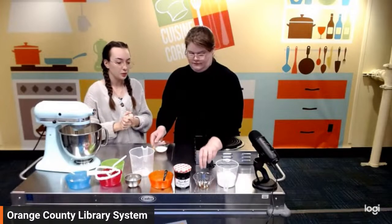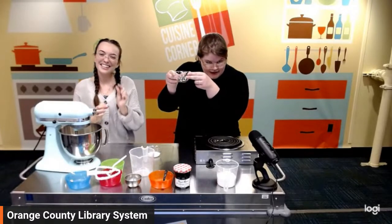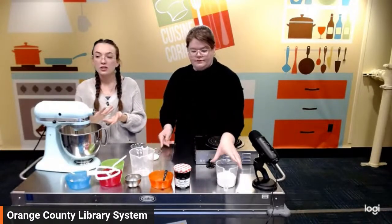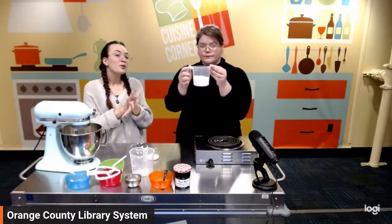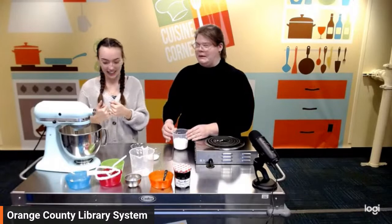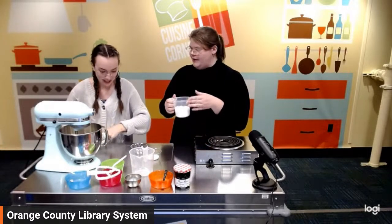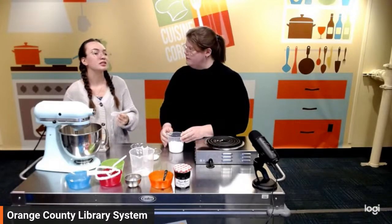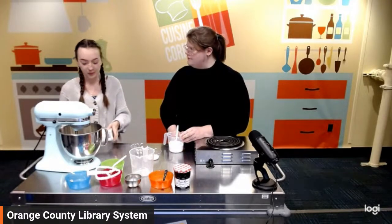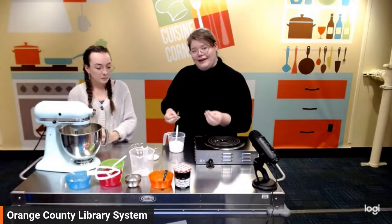For the glaze, it is very simple — three simple ingredients. We have a teaspoon of vanilla extract, about one to two tablespoons of milk — you can use plant-based milk or whole milk like we have here — and this is a cup of confectioner's sugar, also known as powdered sugar. I was really scared when I was pre-prepping that I was going to swap the flour and the powdered sugar — they look so similar. We're all going to find out together on this live stream whether we have flour or powdered sugar.